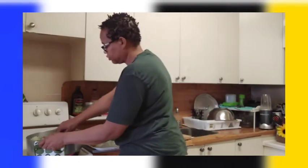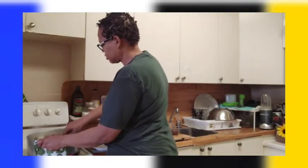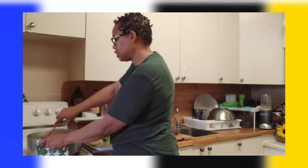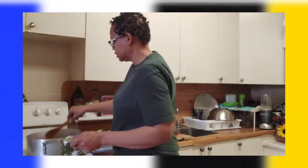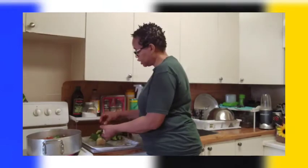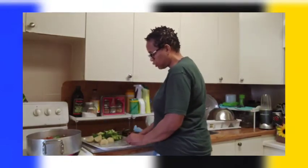Now you're gonna stir everything together. I'm not gonna cover it because I don't want it to boil over and dirty the stove, so I'm gonna leave it right there. I did not put the Irish potato and the broccoli yet because these two things cook very fast.